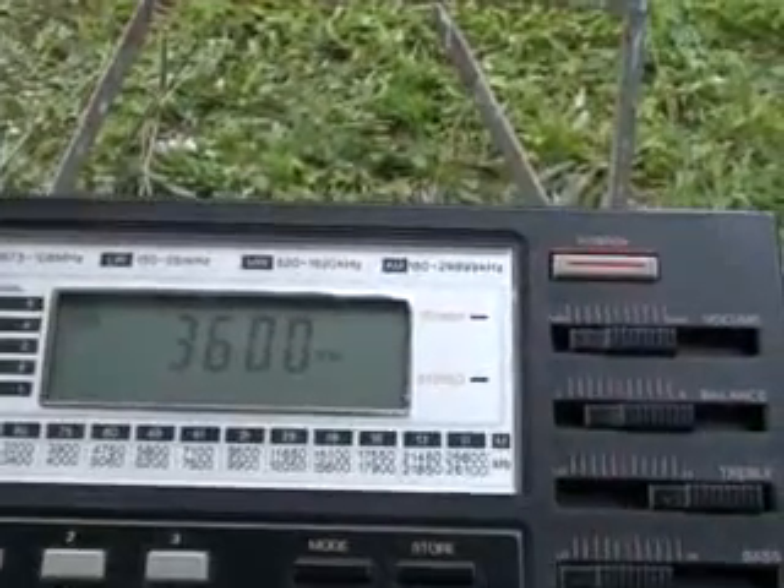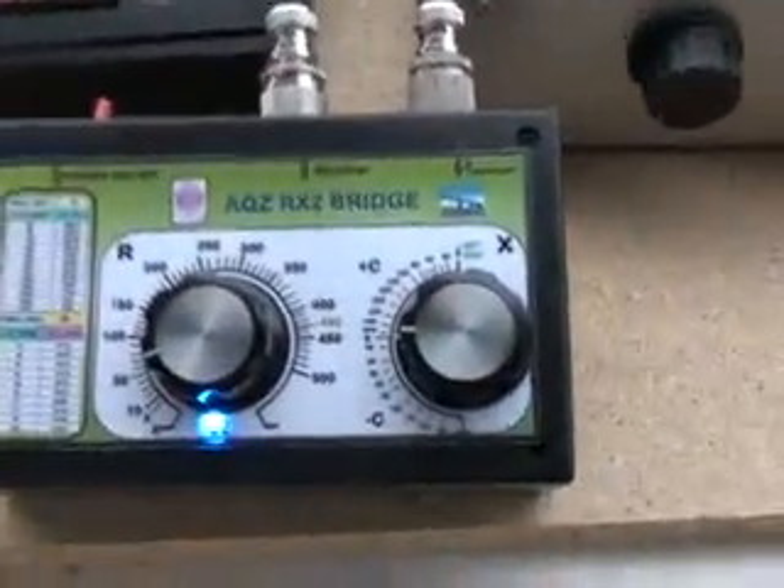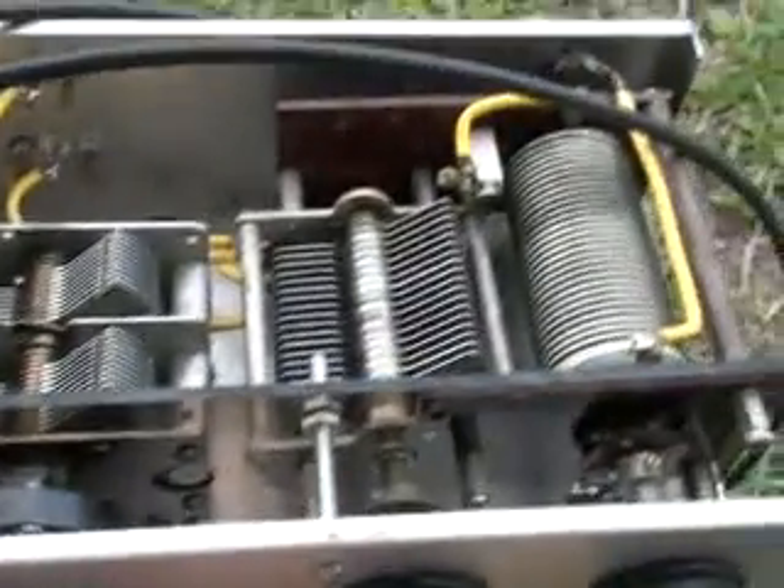I was unable to find that this piece of wire gave a resistance of 50 ohms on any frequency. So I then attached the tuning unit between the piece of wire and the bridge, and I set the bridge to 0 reactance and 50 ohms, and then adjusted the tuning unit for a null.